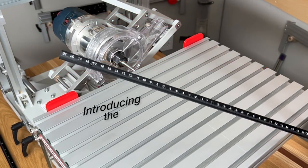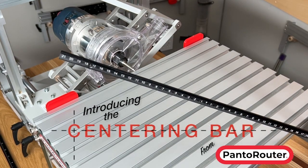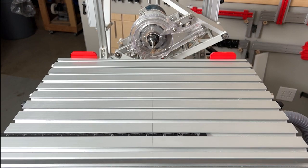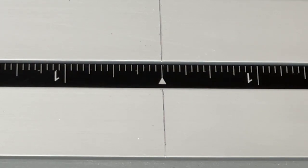Most every operation on the PandaRouter works from the center line, and we've created several methods of centering the templates and workpiece in seconds. We use a centering ruler to mark center of workpieces for layout and other joinery in the shop, and thought it was a good idea to add one to the table of the PandaRouter.